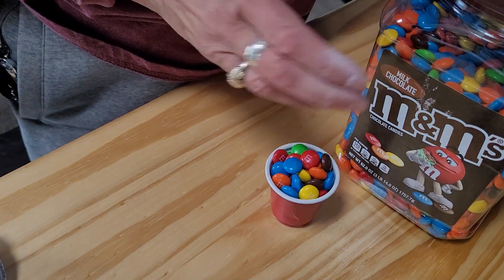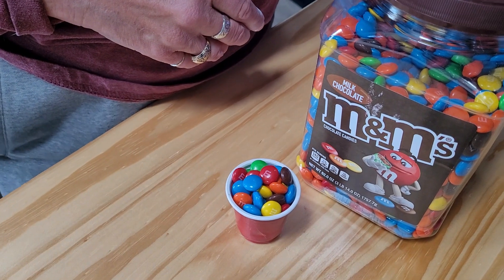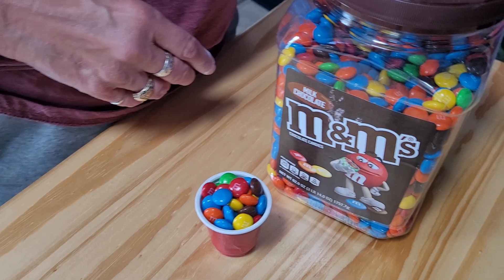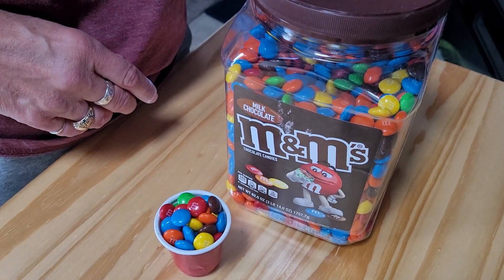These are great containers for other things after you're done with the M&M's. I put dog treats in them and stuff — just all sorts of things. They're quite handy.